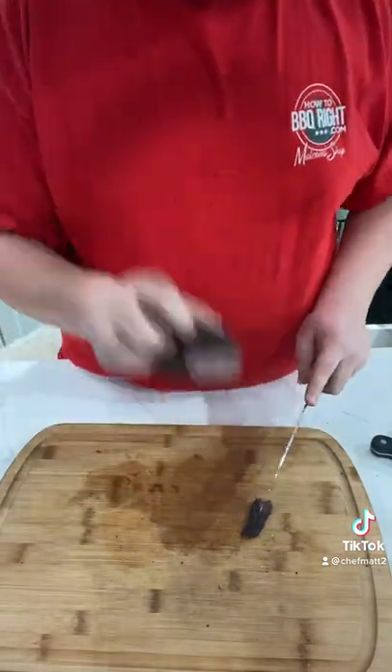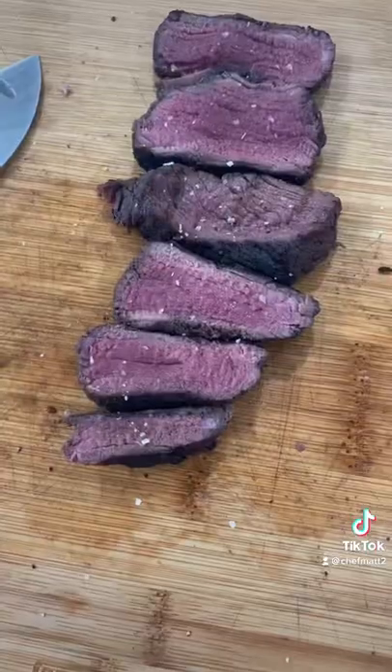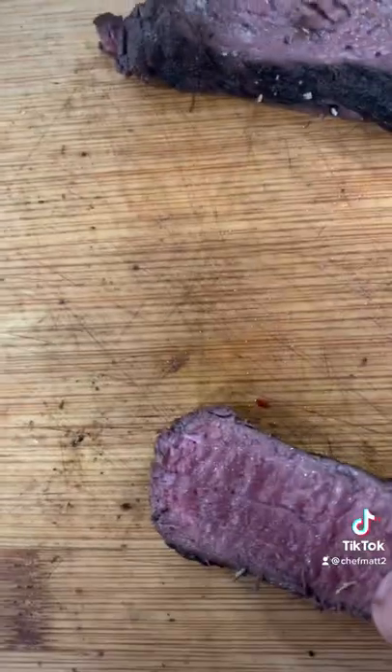Cut it up — I thought it was actually good color. A little bit redder than I would want it to be, but it was good. You don't want to overcook it because it's a very lean meat, and then it would be dry. Would have looked like at the end like a...